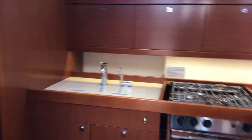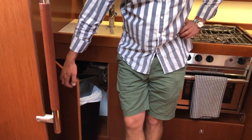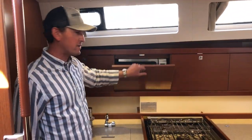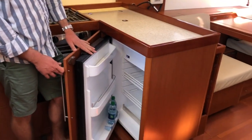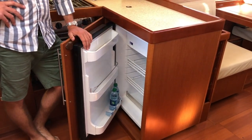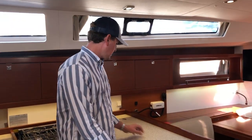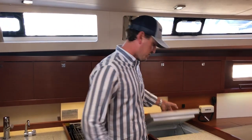Just opposite the head is our L-shaped galley — very spacious. Starting aft, we've got a self-opening garbage, dual stainless sink, and a microwave up top. There's lots of refrigeration — a front-loading refrigerator with a small freezer on top, which allows you to get into the refrigerator while also having counter space to work on top. And just to the side is a separate refrigeration freezer, which is very voluminous.